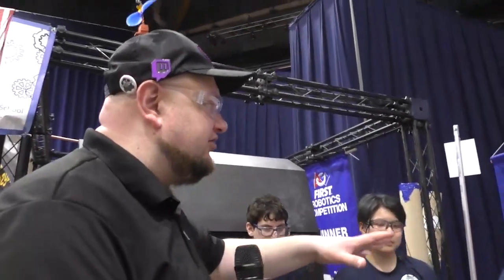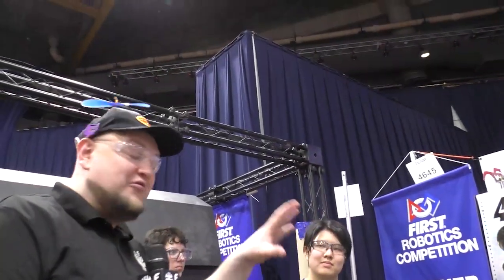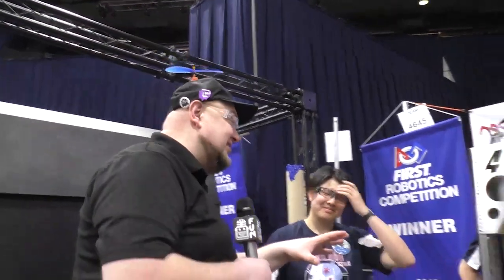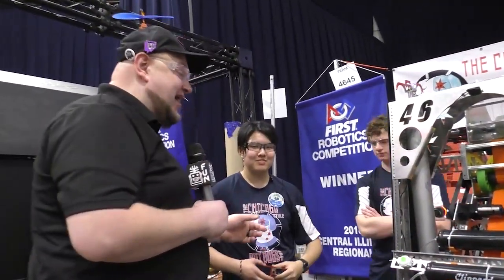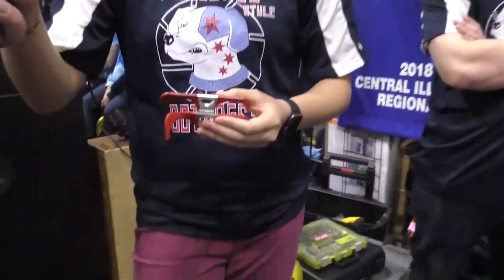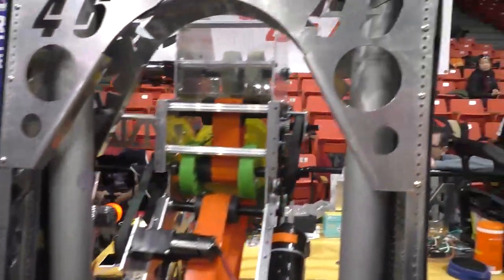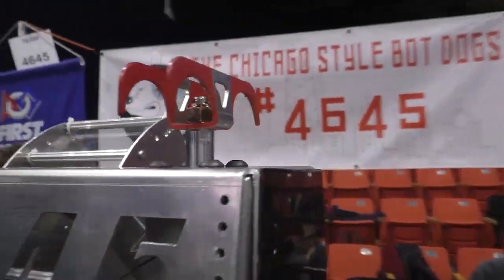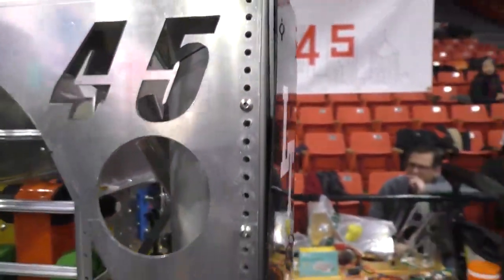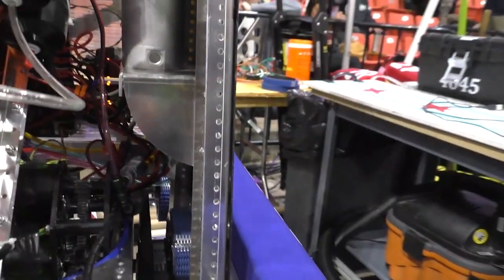Thanks, Matt. And Maddie, we're going to talk about this climber here — this is probably one of the most beefy, robust climbers I think I've seen this year. So take us through this. I know you've got a little prop here from earlier in the Midwest Regional as well. For our climber system, we're using two very large double-action pistons. They use a 24-inch stroke, and we have them mounted in this very strong A-frame structure, which ties directly into our chassis.